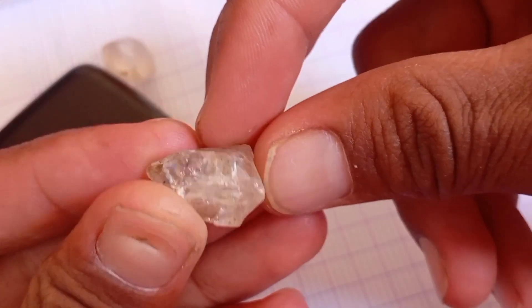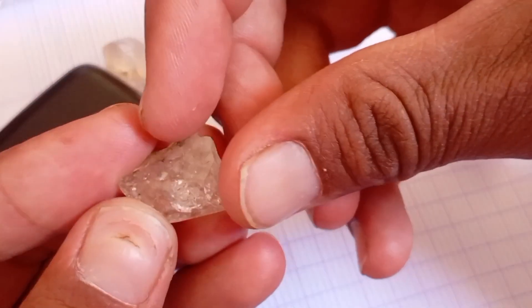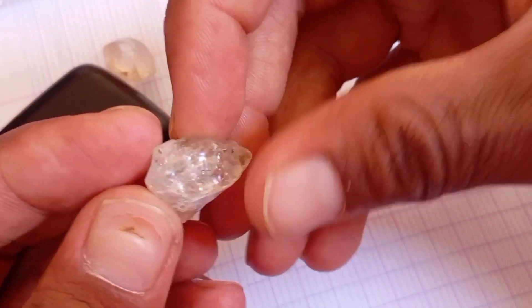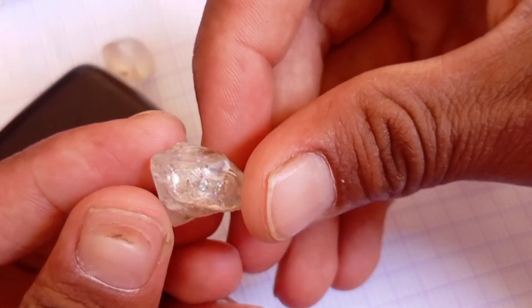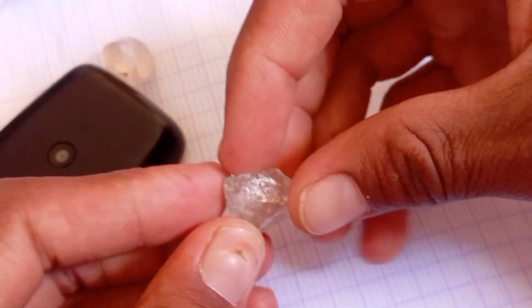Lab 1: The Water Test. This is one of the simplest ways to identify a real diamond. Fill a glass with water and drop the stone gently into it. A real diamond will sink straight to the bottom due to its high density, while fake stones like quartz or glass will float or sink slowly.